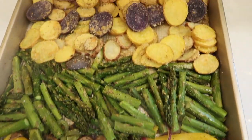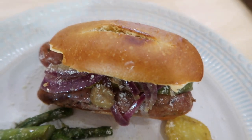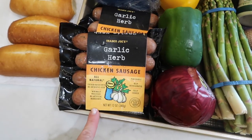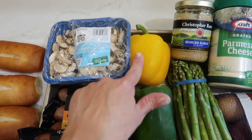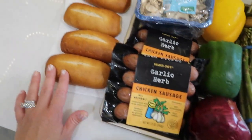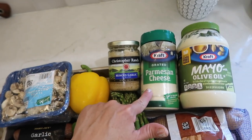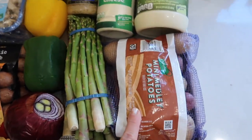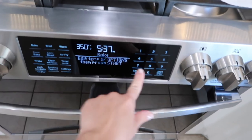The last sheet pan meal I have to share with you is chicken sausage and pepper sandwiches served alongside some asparagus and mini medley potatoes. Here's everything you're going to need: some chicken sausages from Trader Joe's, two bell peppers, some mushrooms, a red onion, some sandwich rolls, some minced garlic, Parmesan cheese, mayonnaise, and some asparagus and mini medley potatoes — though the potatoes are completely optional and you can throw in whatever vegetables you want.